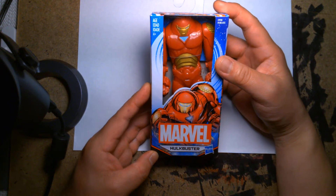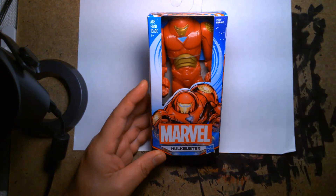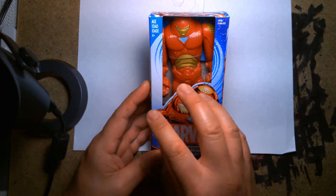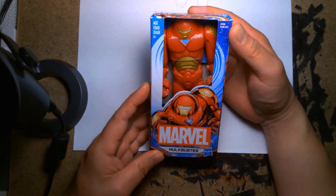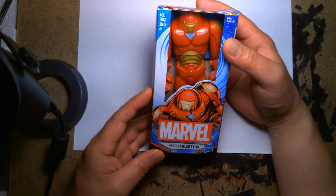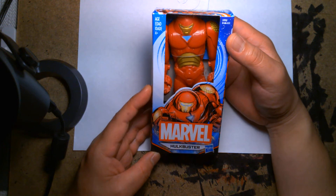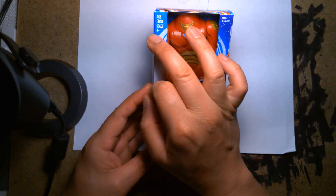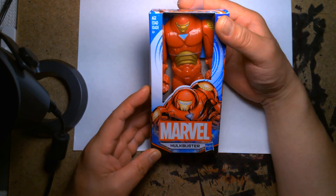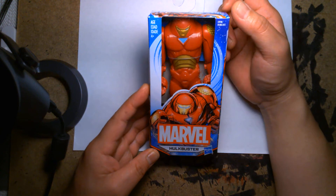Today we're looking at the Marvel Hulkbuster. In the past I've reviewed a budget Captain America, a budget Black Panther, and a budget Hulk figure from the same line. This figure I paid four dollars and ninety-eight cents for. This is clearly not aimed at hardcore collectors — it's targeted more towards parents and little kids; it even says ages four and up. But I have a soft spot for these toys, and every time I'm at Walmart checking out, I look through the bargain figures.